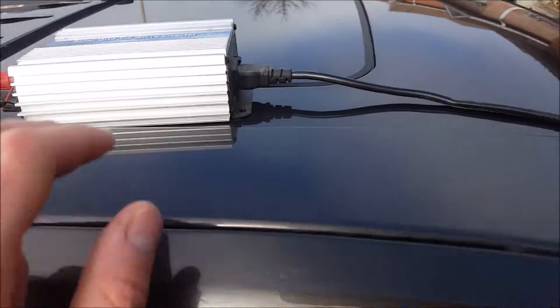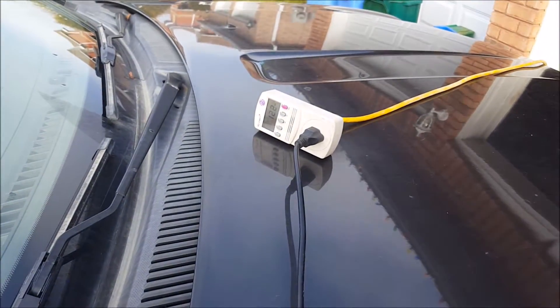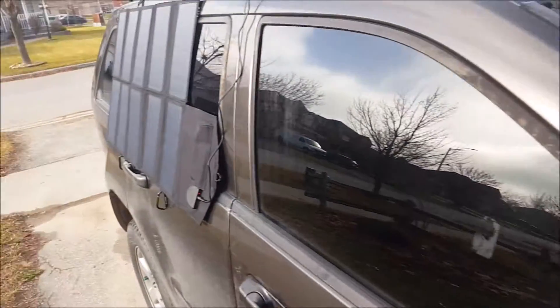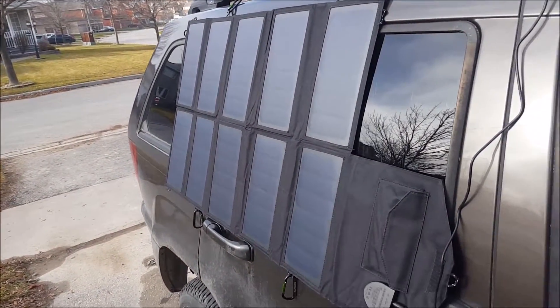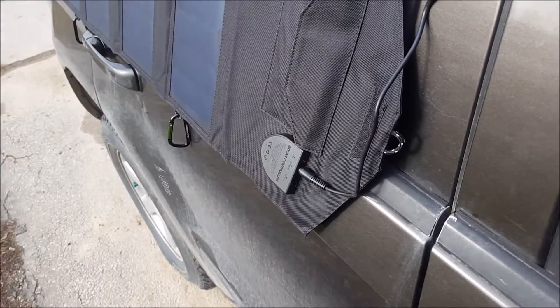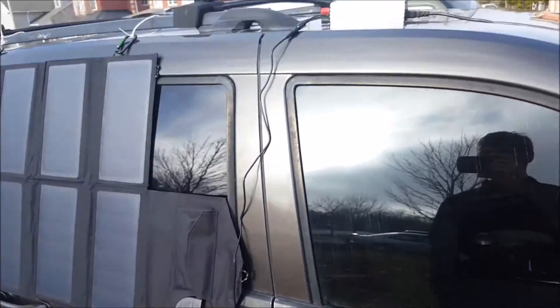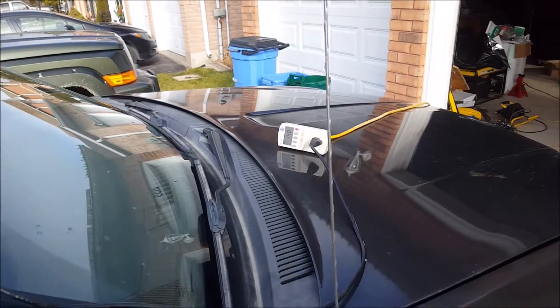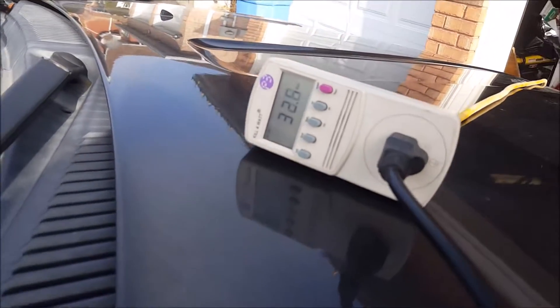It's putting out a decent amount of power output through a really inefficient grid timer. At first glance and first use, I really like this solar panel — it's actually producing quite a bit of power. I'm surprised; it charges a phone actually quite fast. I'm going to do some tests and I'll show you guys what I find.